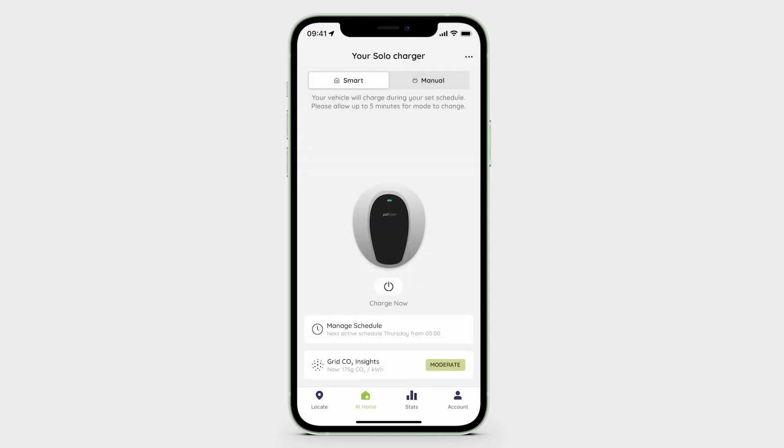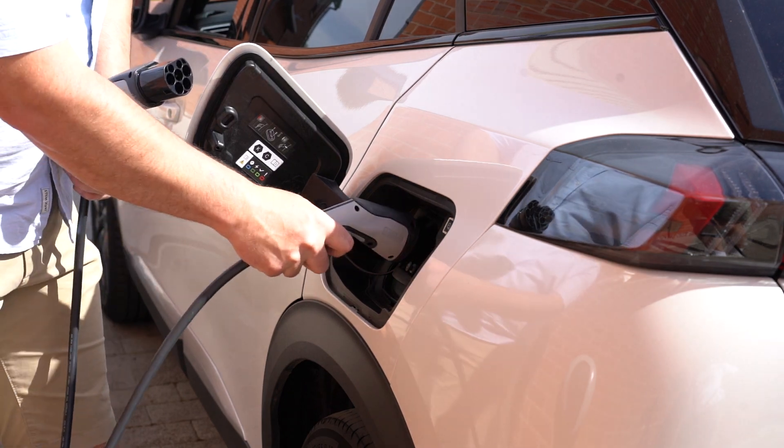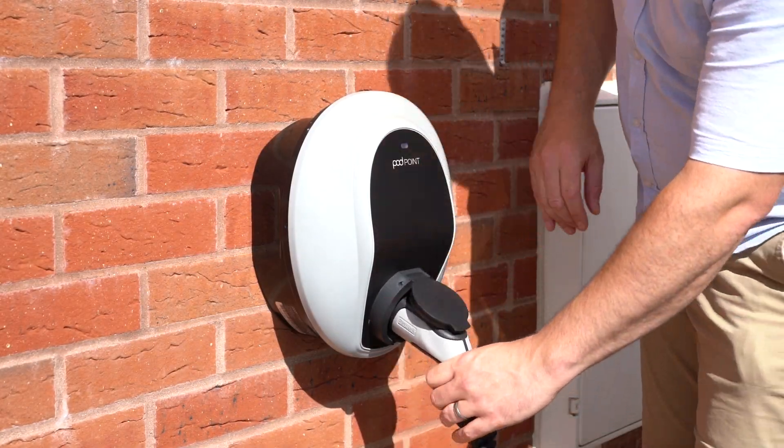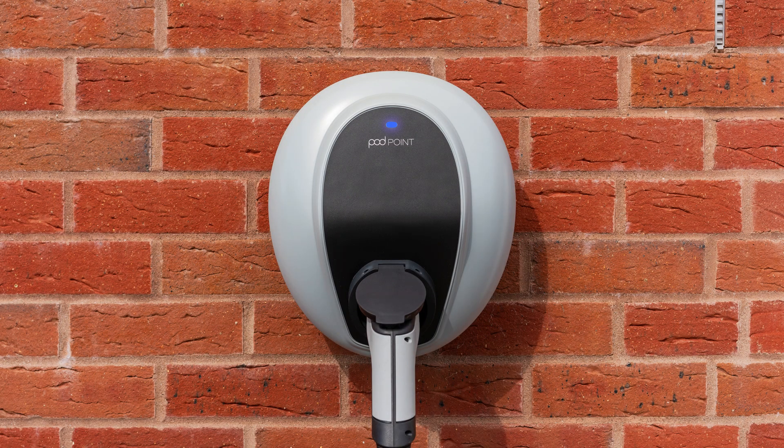Should you wish to turn all charge scheduling off, it may be quicker and easier to put the charger into Manual mode. Once in Manual mode, simply plug in the charging cable into your vehicle. The status light will turn a solid green after a few seconds, which means you have successfully started charging your EV.